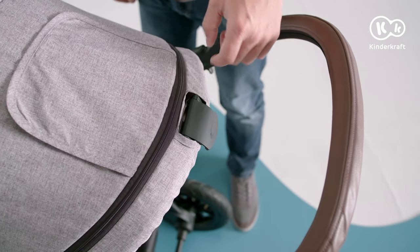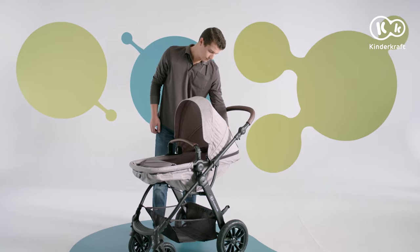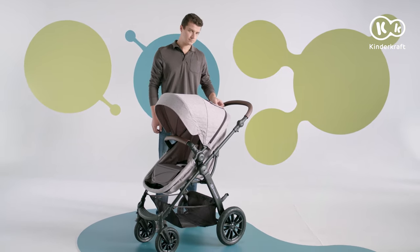To change the seat angle, reach to the lever behind the backrest. There are three positions to choose from: sitting, reclining, and lying position.